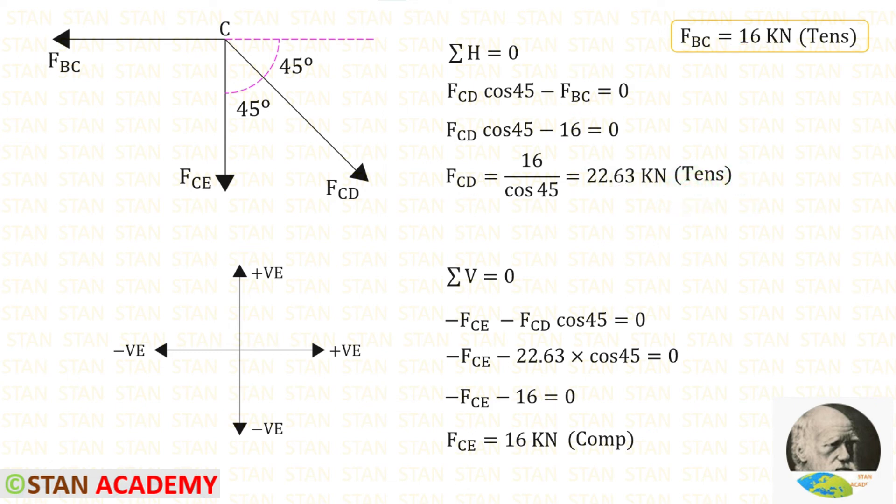Now apply ΣV = 0 at joint C. There is a vertical force and an inclined force. FCE acts downwards, so it is negative. FCD is inclined; multiplying by cos 45° gives its vertical component, which also acts downwards, so it is also negative. Substituting the value of FCD found earlier, FCE comes out negative, meaning it is compressive.